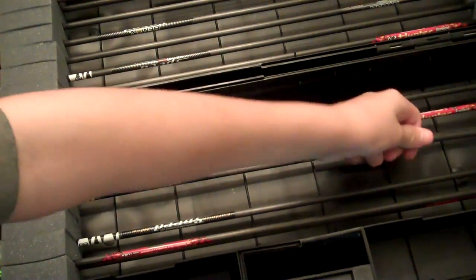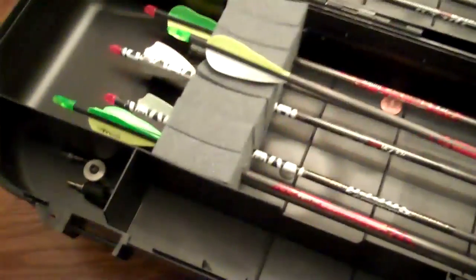I got a broadhead right there — you can see in the last video. I got a couple bludgeons. This thing's really dang good. Got some zebra stripes back here, which are nothing more than just wraps. There's my zebra stripes.